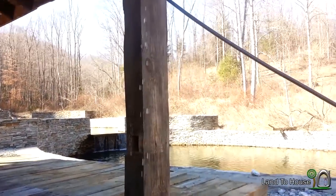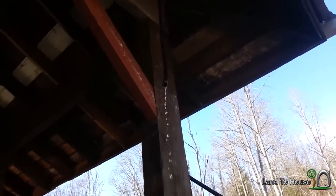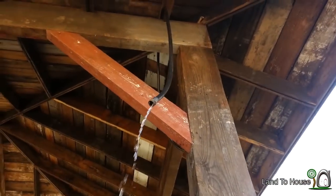The pump is out of the water and fully open, and you can see the flow we're getting here.